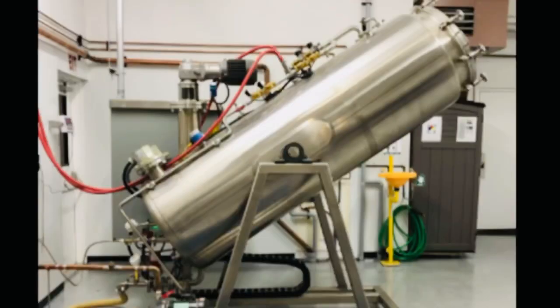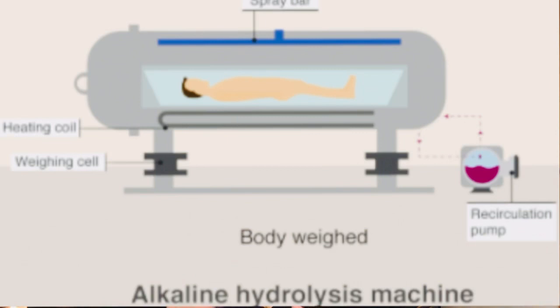The entire machine is tilted to a 45-degree angle. This allows a continuous flow of water to pass over the remains — and yes, it is mainly water doing the job. It's actually the water molecules using the collision theory in science that breaks down the soft tissue. The other five percent is potassium hydroxide. The mixture itself is heated to approximately 300 degrees Fahrenheit, though it can be lower — around 200 degrees Fahrenheit.